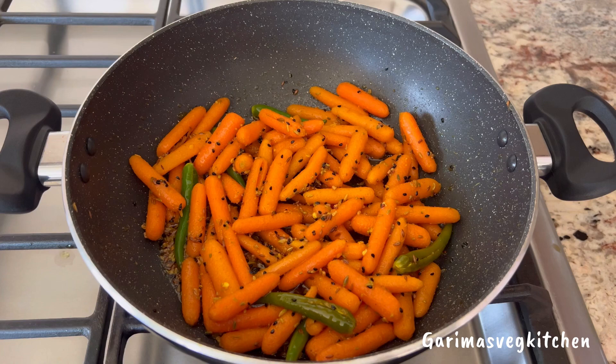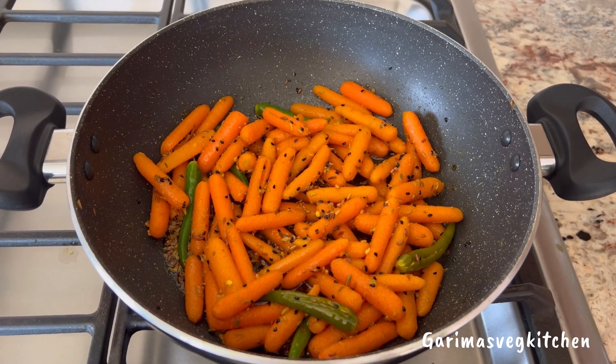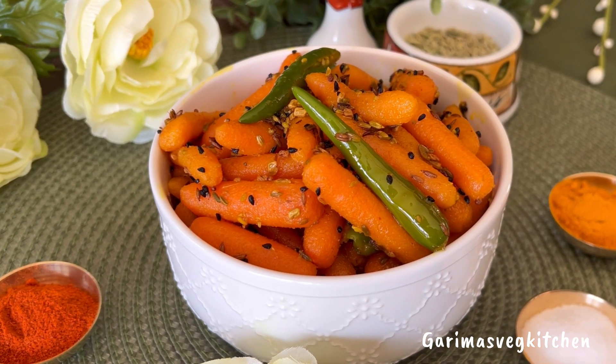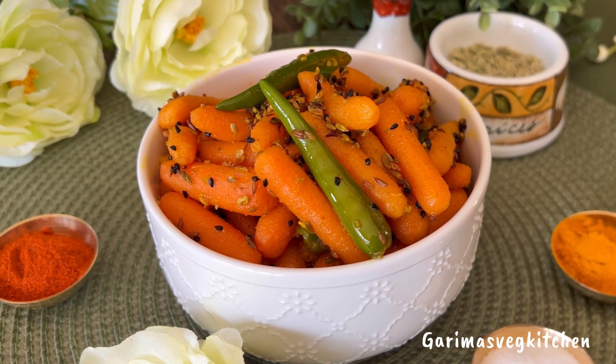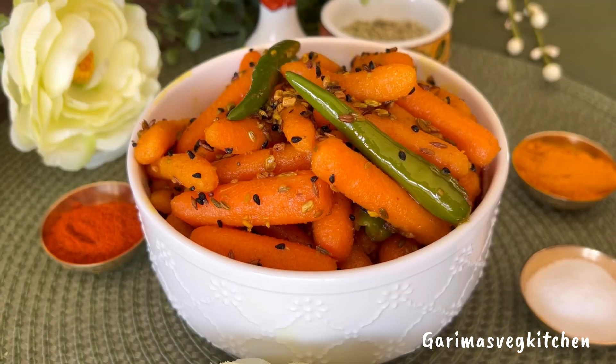Take the pan off the flame and allow the pickle to cool down completely. Then transfer to an airtight container and your pickle is ready to eat. This pickle stores well in the refrigerator for up to four weeks and will surely elevate your meals, adding a hint of tanginess and spice.